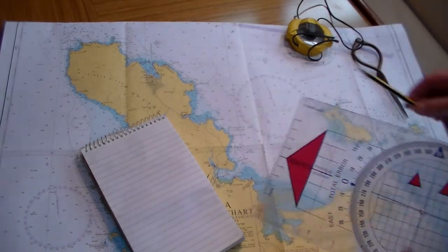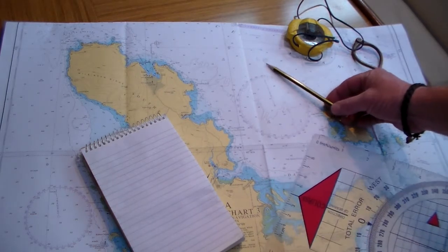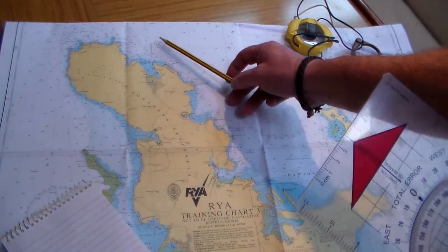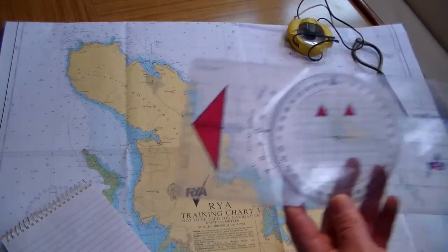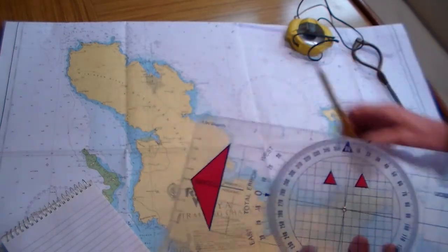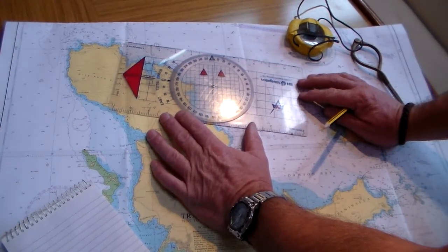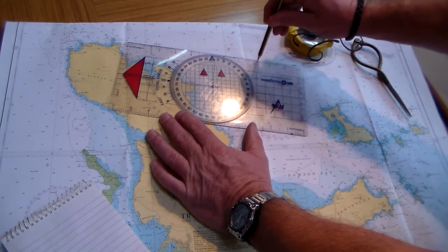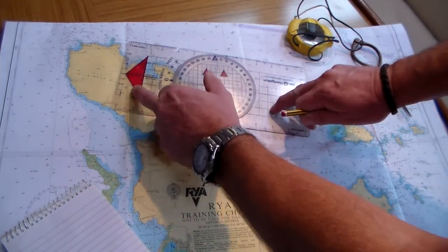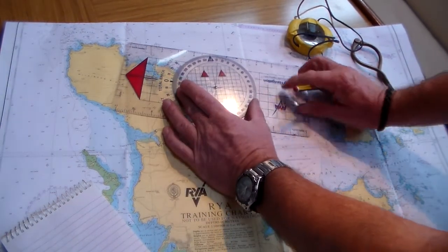On the chart here we have a fix and a waypoint. The fix was taken at 1230 with a log reading of 8.5 miles, and the waypoint is outside Colville for our approach into the harbour. To take the heading we need to sail or motor from our fix to the waypoint. We're going to place our plotter onto the chart and put my pencil in the middle of the fix to line things up, ensuring the arrow is pointing in the direction we're taking the heading.